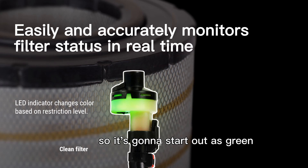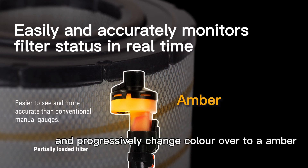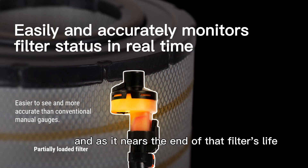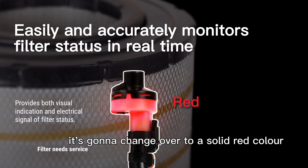It's going to start out as green and progressively change color over to an amber-yellow color as the filter starts to load. And as it nears the end of that filter's life, it's going to change over to a solid red color.